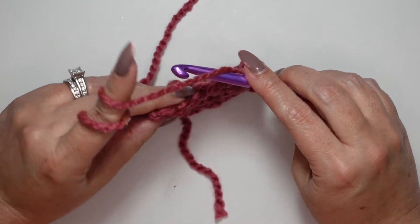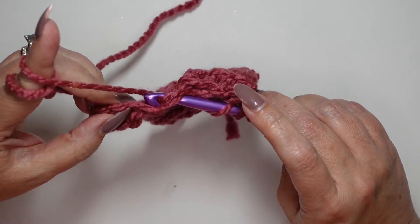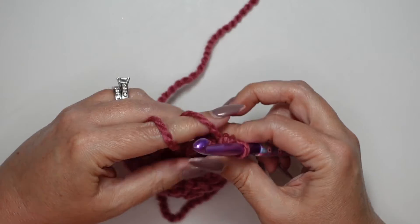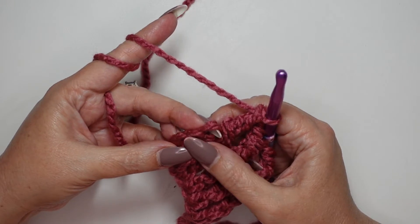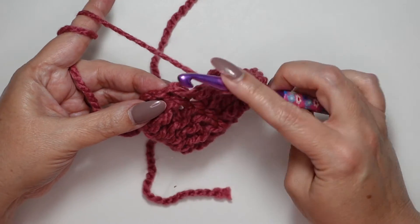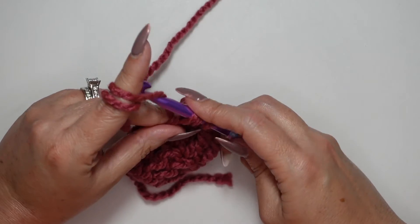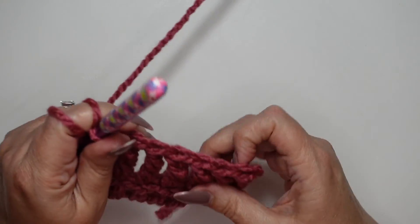Here is our next to last stitch — yarn over, go right in under those V's, yarn over, and draw up a loop. Yarn over, pull through two, yarn over, pull through two, yarn over, pull through two. And here is our very last stitch, right at the top of that chain three, right over that very first real stitch. Yarn over twice, go right there under that V, yarn over, draw up a loop, yarn over, pull through two, yarn over, pull through two, yarn over, and pull through two.